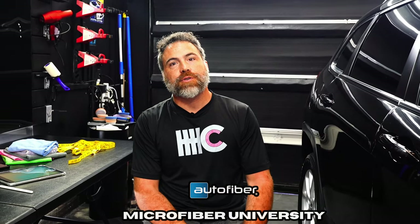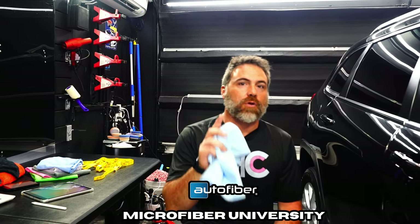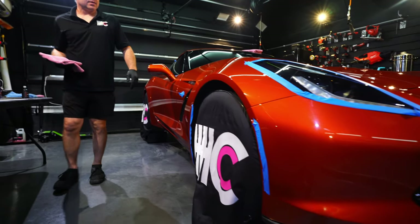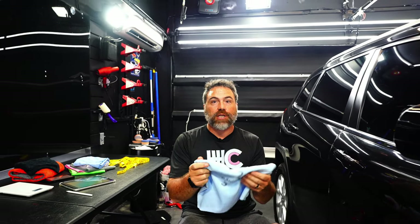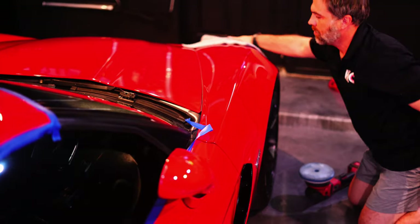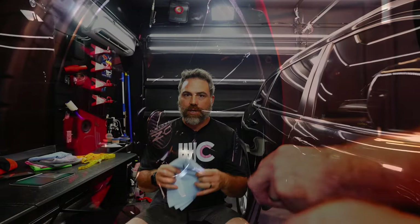Welcome to Microfiber University here at Autofiber. Today I'm going to give you all the information you need to know about GSM — grams per square meter — which is a standard used to measure towels with a three percent variance in manufacturing. I'm going to talk about what GSM means, how to calculate it, why GSM can be a little bit misleading at times, and the benefits of a higher or lower GSM.